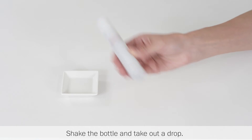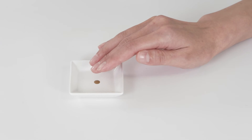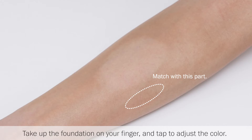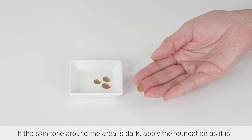Shake the bottle and take out a drop. Take up the foundation on your finger and tap to adjust the color. If the skin tone around the area is dark, apply the foundation as it is.